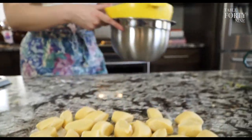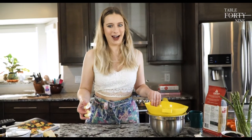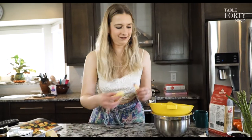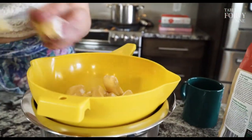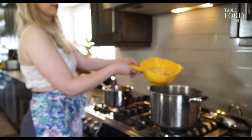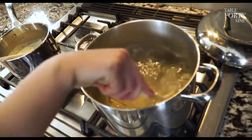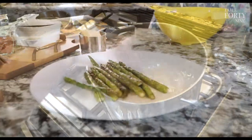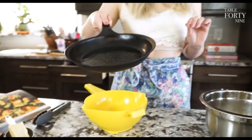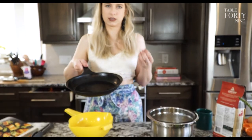We're going to pop these into boiling salted water and boil them until they float up, then remove and strain them. After that, we're going to fry them in butter with a little bit of olive oil so they get nice and crispy on the outside.